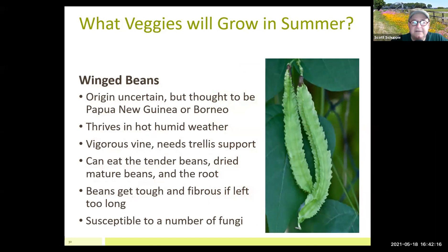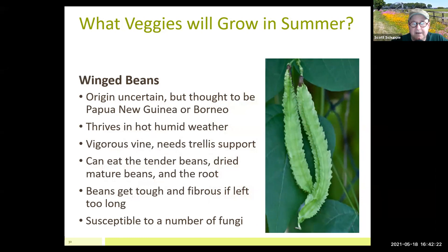Wing beans — I grow these every summer. I get seeds online as they're not easy to find in local stores. They have a unique mouthfeel and flavor. The key caveat: if they get longer than three inches, don't eat them — they get chewy, tough, and fibrous. I harvest mine at two to two-and-a-half inches, cut them in half, and put them in a stir fry. They're fantastic, and you've got to trellis them. They grow crazily fast.